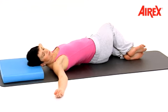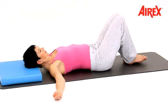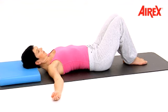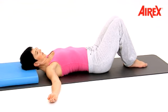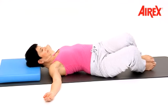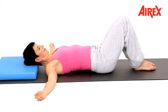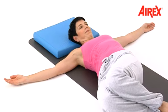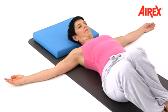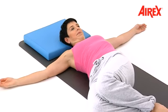Breathe in and out deeply and then come to center. Knees to the left side and center, and again left side and center.